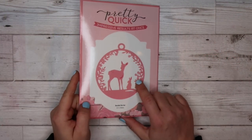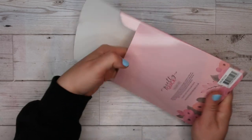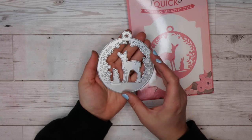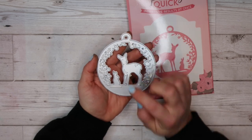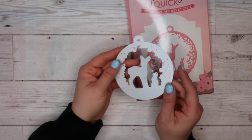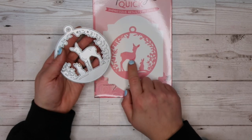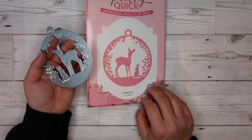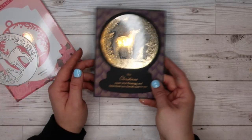Next up is this die set, and I'm pretty proud of myself for this one. It's the cutest little die — you can make a really cute little Christmas tag out of it. It's got the hole punched for you on the top, it's got a little deer and a little bunny. It's just the sweetest little die. You can see the bits that are embossed — they're the darker pink kind of colors.